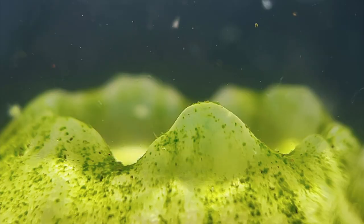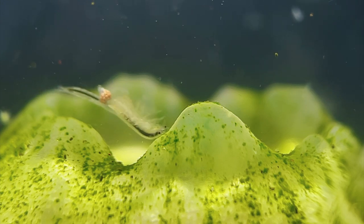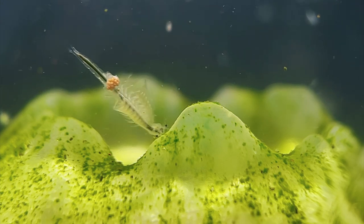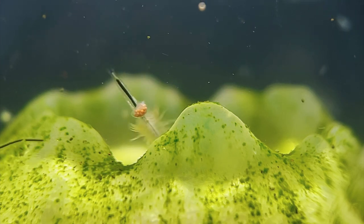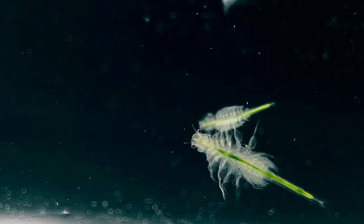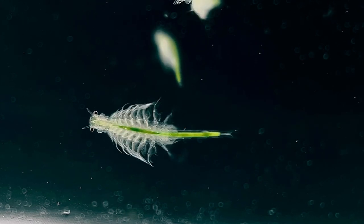They absolutely love feeding on it. You can see how this creates a nice little cycle where the brine shrimp and microalgae depend upon each other for survival. In biology, this kind of relationship is known as mutualism, where the relationship between both species is mutually beneficial. Since sea monkeys are mostly transparent animals, they'll usually turn whatever colour the algae is that they're feeding on, which is most often green.